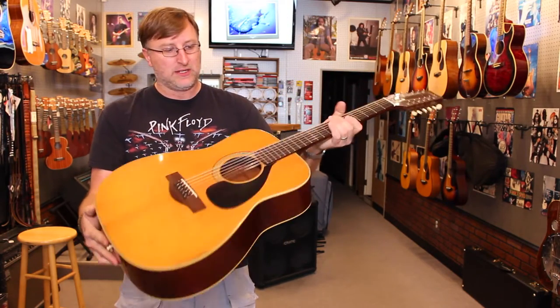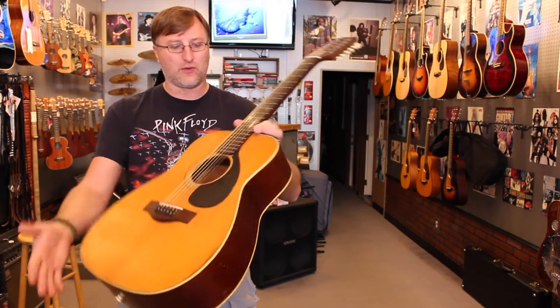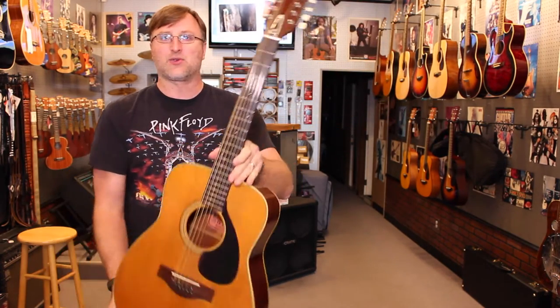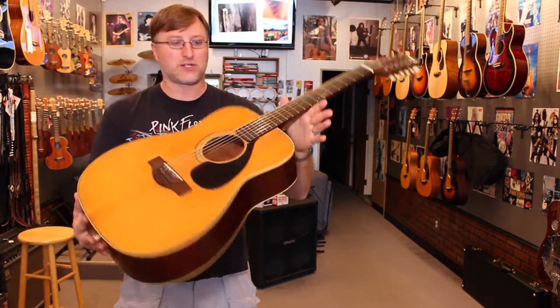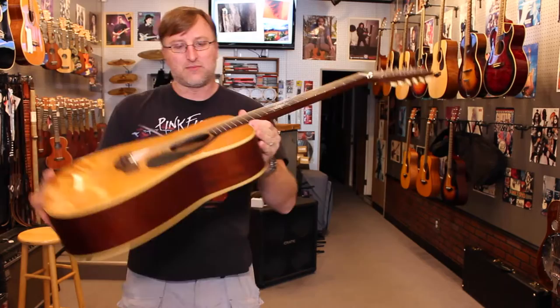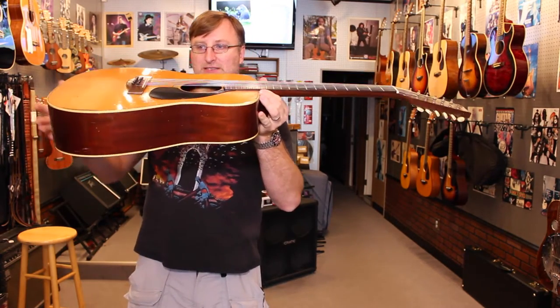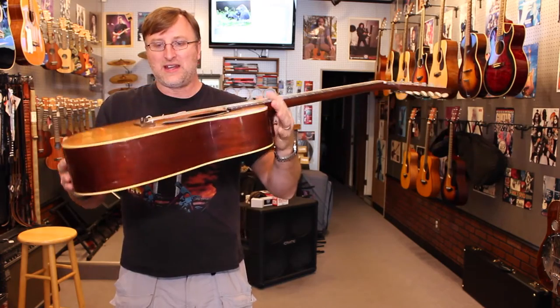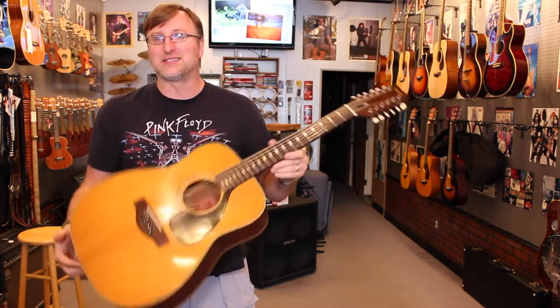We did have to raise the nut — the strings were hitting up against the first fret — and the action we adjusted as low as we could before they were actually hovering over the saddle. We got that neck straight, all original. So when you get an old vintage guitar like this, it's all original, so the action might be a little higher than we'd like. But you know, 40, 50 years ago they didn't have computers cutting the parts and measuring things like they do today.